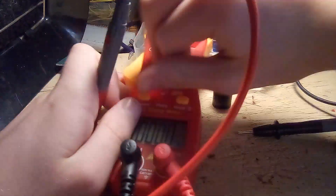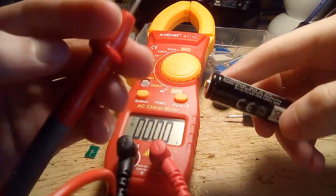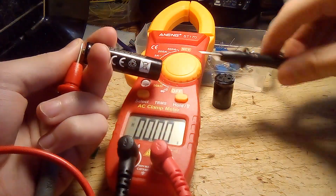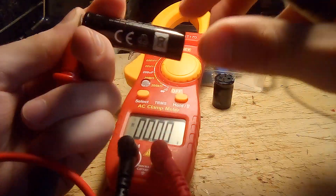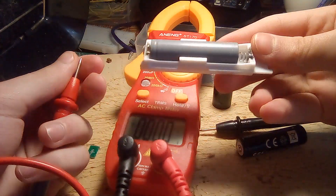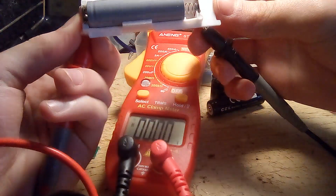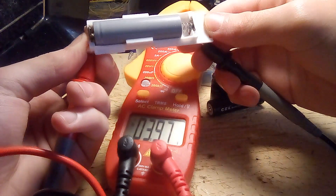Next up is DC voltage. This is the voltage setting. Here's a AA battery — 1.29 volts. You can measure higher voltages too, like this lithium cell that I extracted out of a broken sonic toothbrush — 3.97 volts if I connect it across the blades.